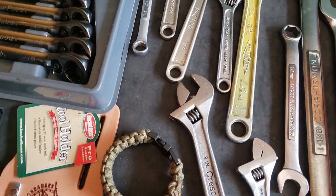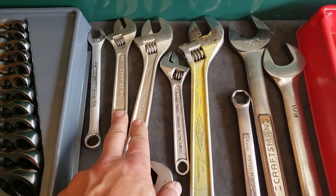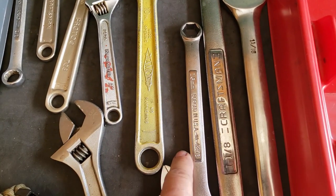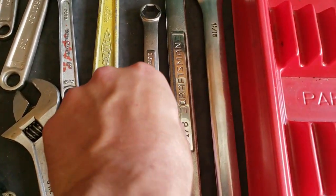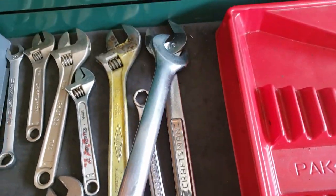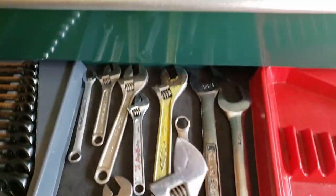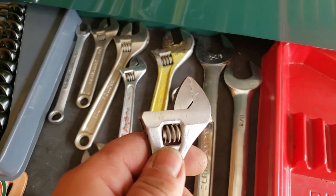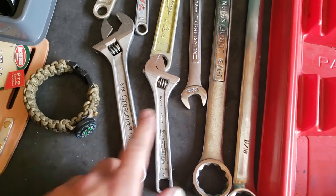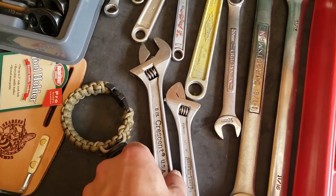I've got a Craftsman, more Craftsman, Proto — and these are both Western Forge USA. This is a Japanese Power Master Diamond USA 6-16 millimeter, Craftsman USA inch and an eighth, Craftsman USA inch and a sixteenth. And the Channel Lock ones — if you look, yes, these are made by Bako, metric and standard — same plant that makes Snap-on's, which are still really good. This is just kind of a better deal. Crescent Tool USA, Crescent USA.